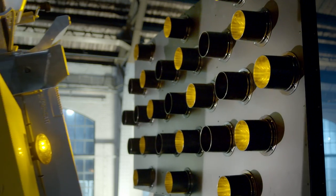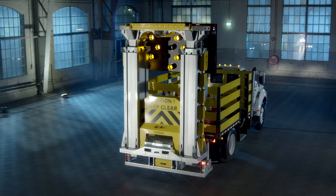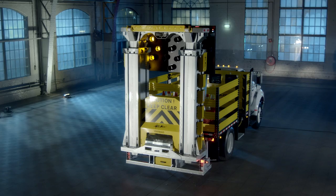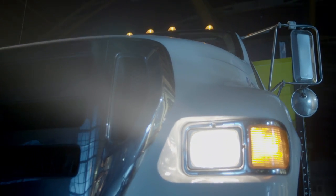Look at this transport position. All the available loading space at your truck body is still useful. The open structure lets the airstream go through it. This TMA is unmatchably engineered.